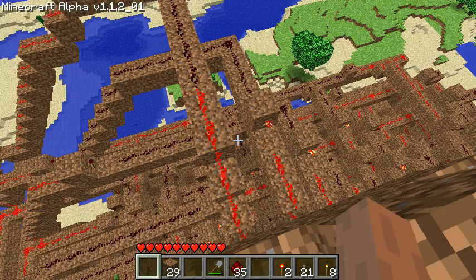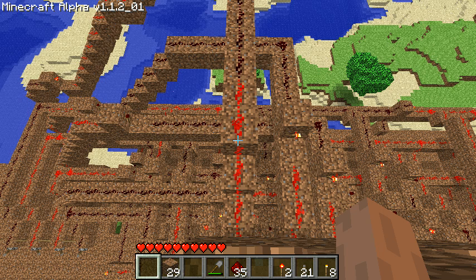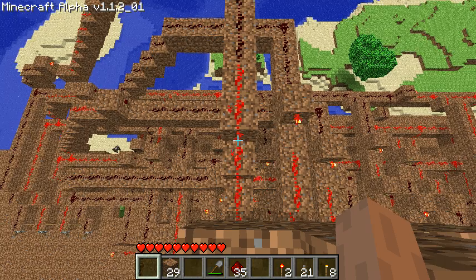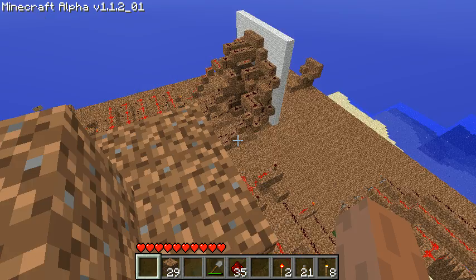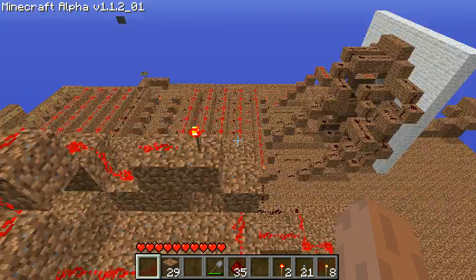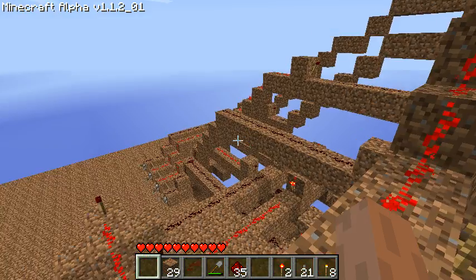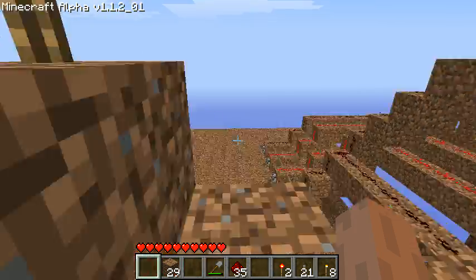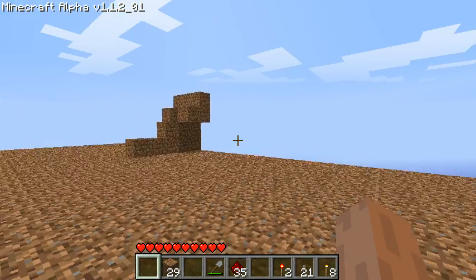And that is finally done. You are looking down right now at the top of the twisty mess of wires and bridges that I had to run to get all of the logic gates connected to each other. It took much longer than I expected, and being extremely high in the air made it even more fun. But with that completed, we now have this thing mostly functional.